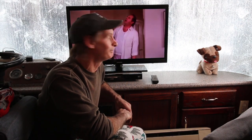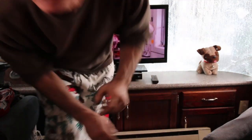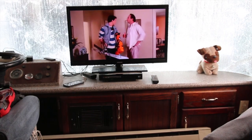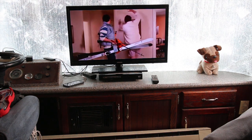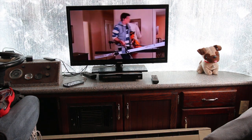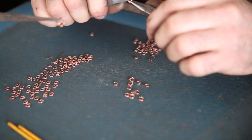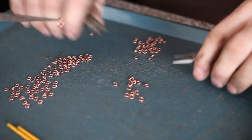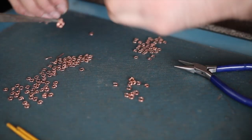The closet door can be closed — this is going to take a while. Go ahead and put on a good movie. Let's put some jump rings together. First thing you've got to do is open up all these jump rings and clean them all up.